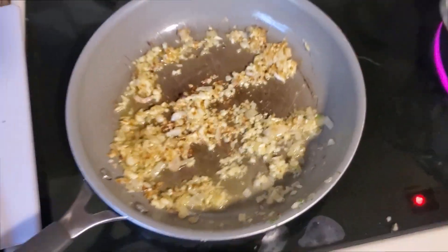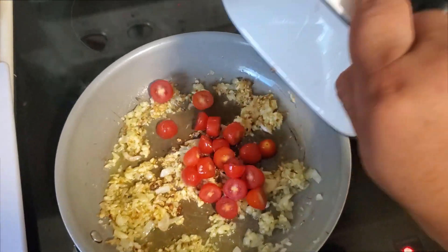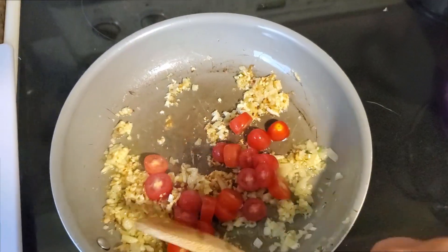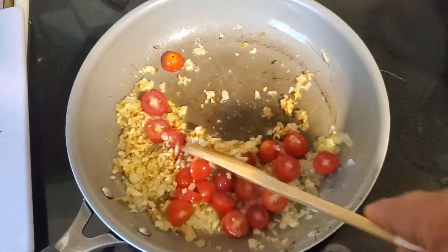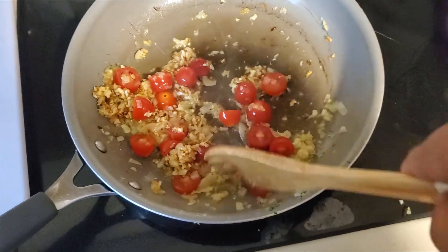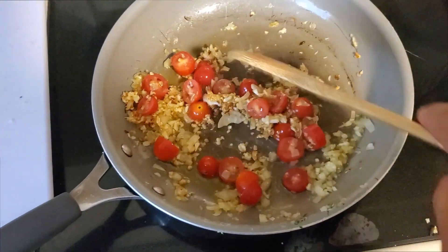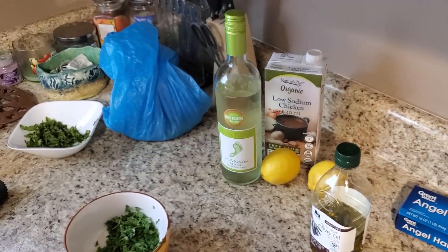All right, the garlic has almost disintegrated, the shallots are still cooking a little bit, and now we're going to add some sweet cherry tomatoes — about seven of them, chopped up. We're just going to let this cook for a few minutes, making sure to get the garlic and shallots nicely mixed in. Then once this is a bit more cooked, we're going to add a bit of white wine.